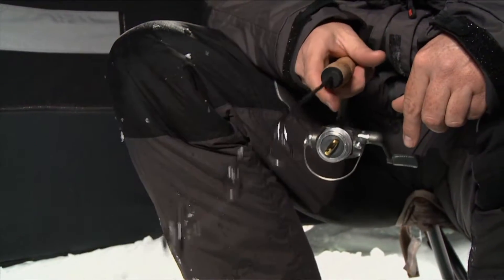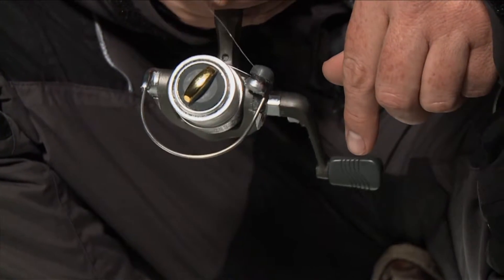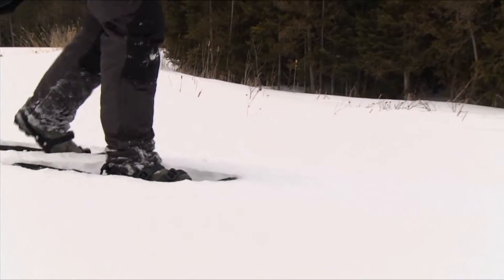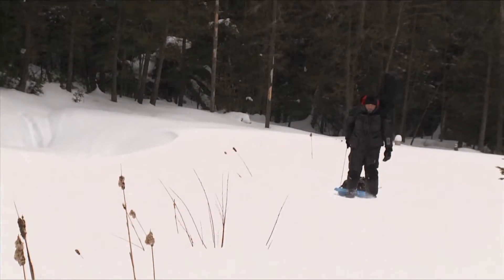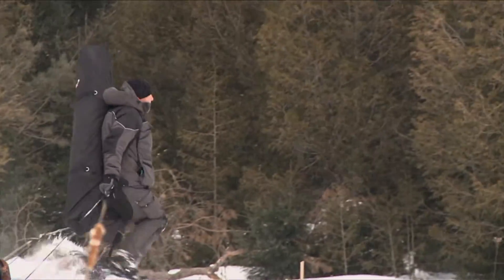After getting set up, we spent a couple hours jigging in deep water and had a little bit of action on the Markham. We managed to hook one small trout. But the real excitement was yet to come. I strapped down the snowshoes, loaded a sled with gear, and slung a portable hut on my back and headed into the woods to try my luck on some smaller lakes for specks and rainbows.